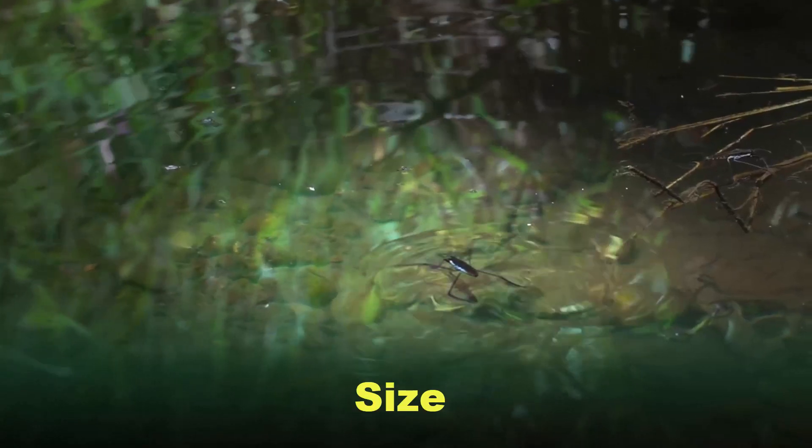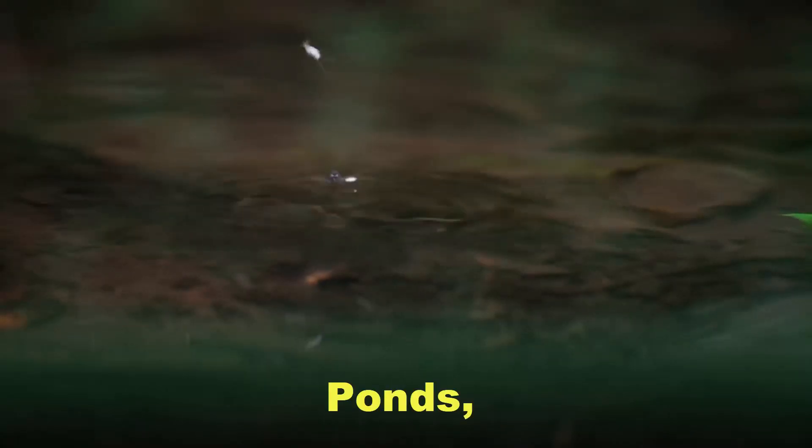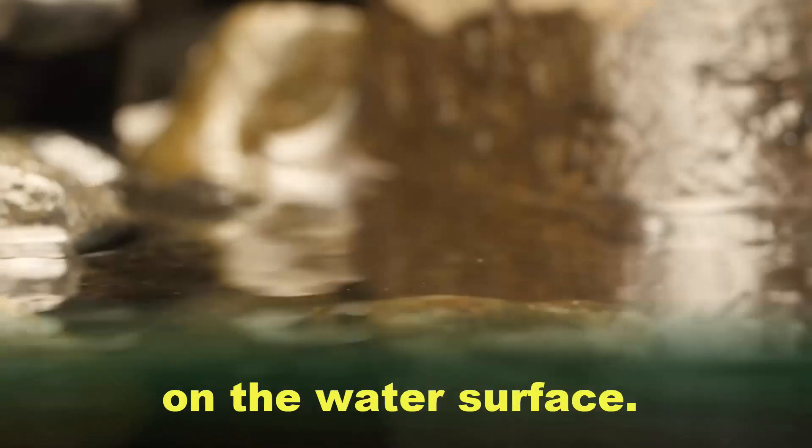At a glance. Size: about 1 cm. Habitat: ponds, lakes, streams and rivers. Location: Europe. Diet: small animals on the water surface.